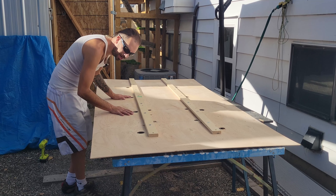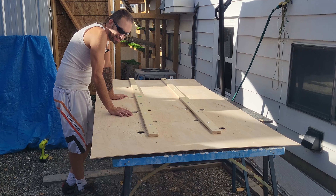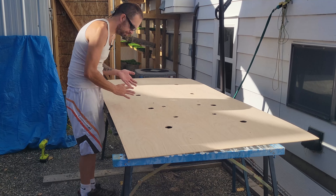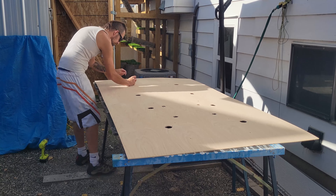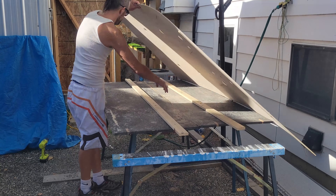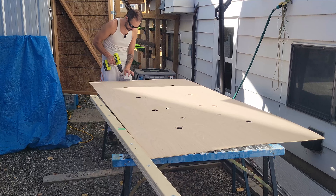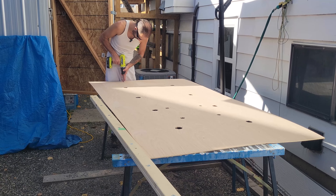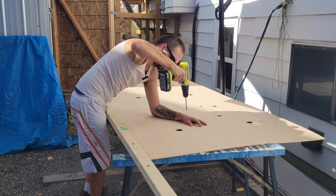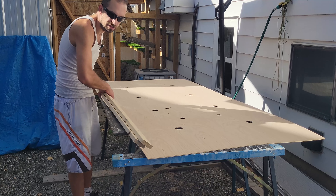Then we can go ahead and sand, stain, and install — oh wait, we need to test fit first, then sand and stain and install. Looks exciting! Now that I've got those removed, I'm going to drill out these holes to the proper size of the bolts since I just did pilot holes. Then I'm going to put these back up in the van so all the wires don't fall down, and we'll be right back.